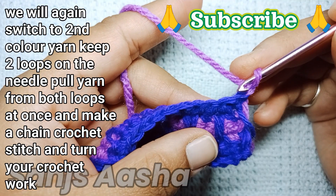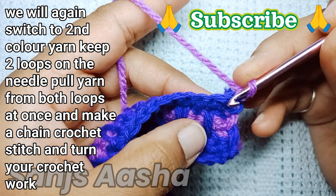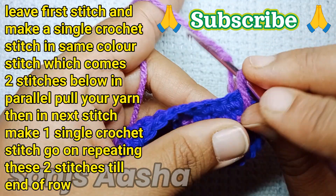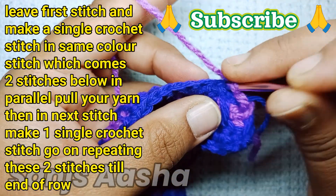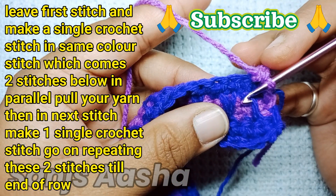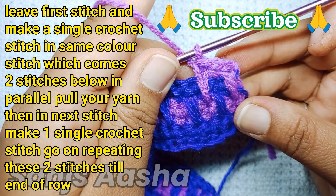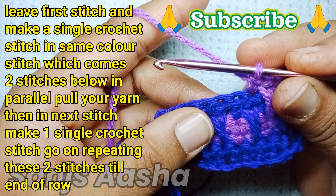Now we will start with the spike stitch — we will make a single crochet stitch from the same color, which is two rows below. Pull it as long as you can to get that spike. In the next stitch make a single crochet stitch, then again come down from the same color stitch and make a single crochet stitch, pulling that yarn as long as you can.